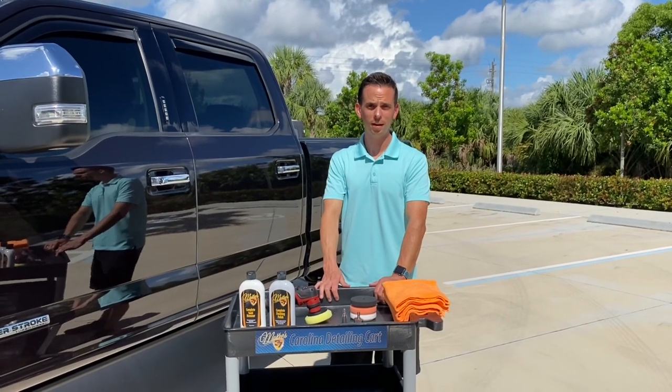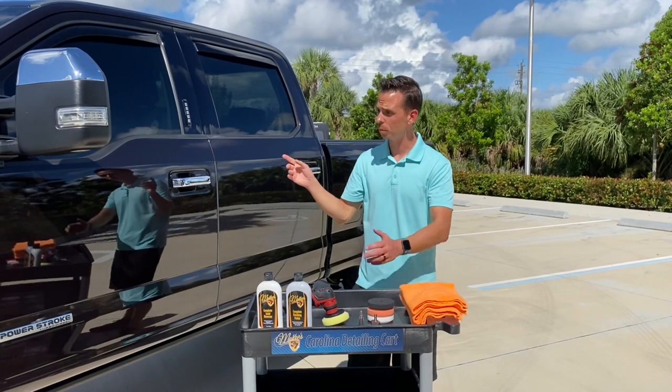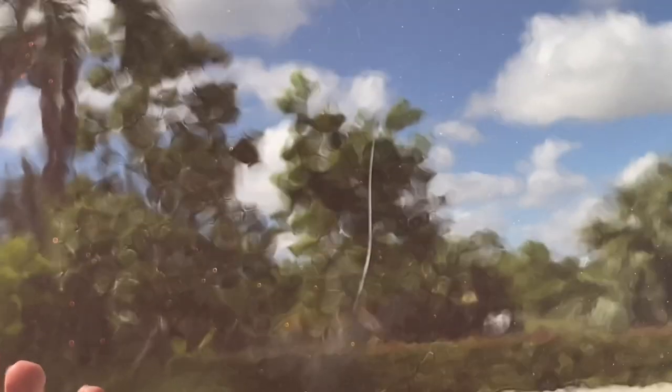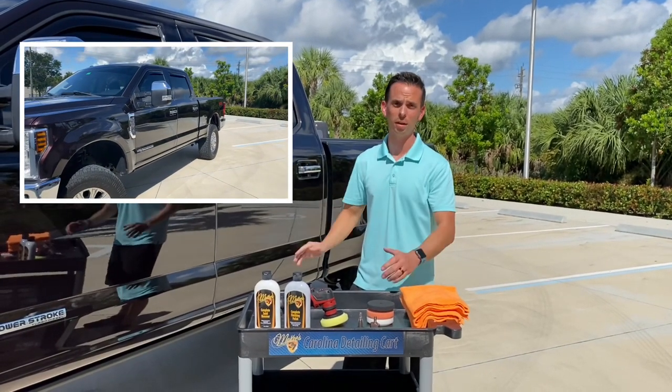Nick Rudder from McKees37.com. I'm going to show you today how to remove a surface scratch from the door of this beautiful Ford F-250 Power Stroke Diesel XLT. If you know anything about these trucks, they're investments, they're workhorses. People spend upwards of $70,000, $80,000, $90,000, even $100,000 on a pickup truck like this.